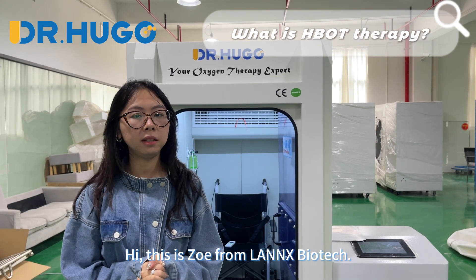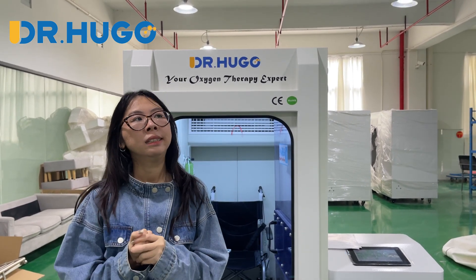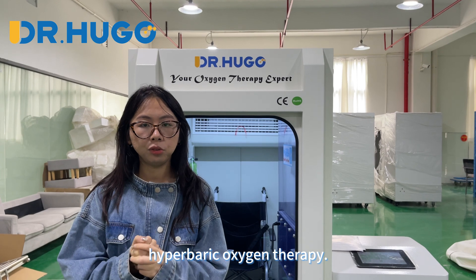Hi, this is Zoe from Linus Barotech. Today I am going to introduce hyperbaric oxygen therapy.